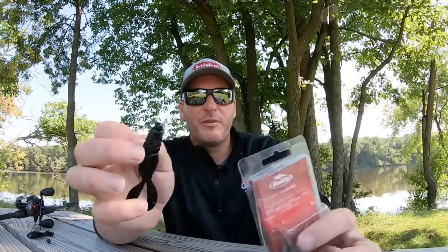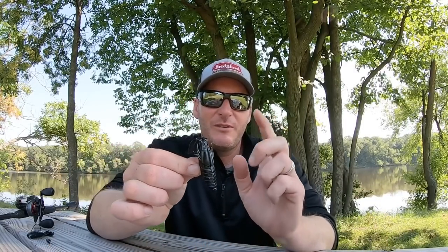One of them is rigged just on a little ned head — this is just the Berkeley half head right here. You use it as a ned rig; it's just a very finesse-style profile. It's got that craw kind of profile but it doesn't have that much kick where it becomes overbearing — it's just a very light waving action.